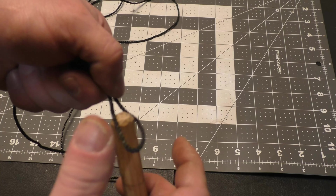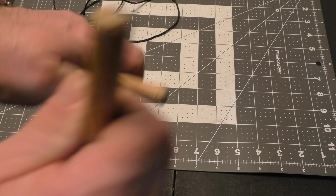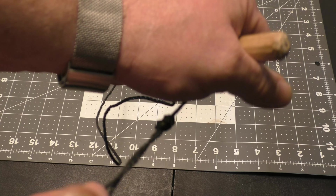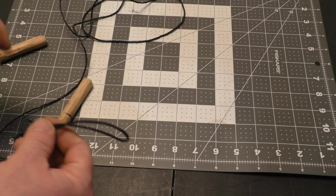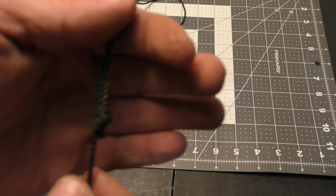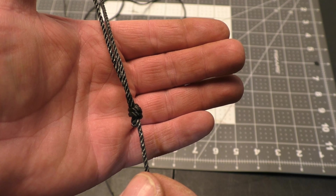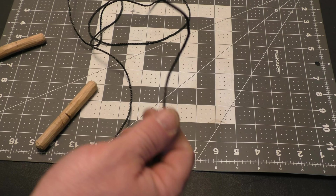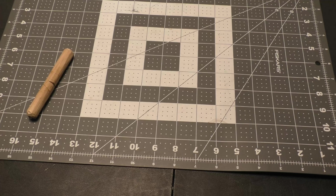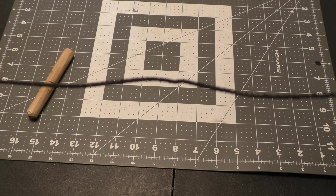We want to pull this tight and put one toggle inside the loop. Take the other toggle, wrap it around the line a few times, and give that a good tug. You'll see that tightened it all up. There's a little bit of a tail there, but that's okay. Do the same thing to the other side. Now we have a line that measures 9 feet or 2.74 meters end to end.